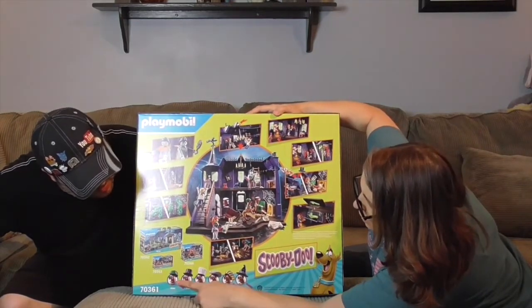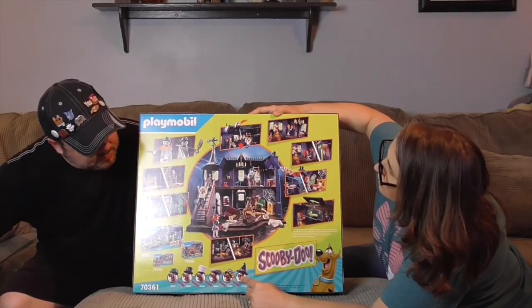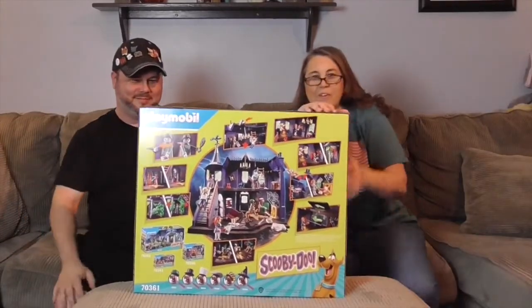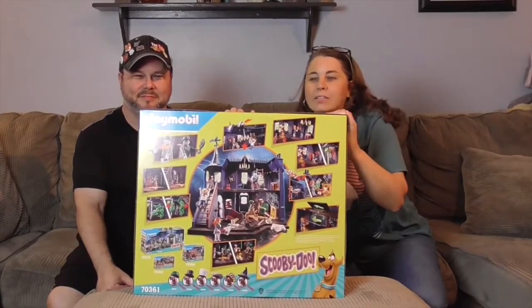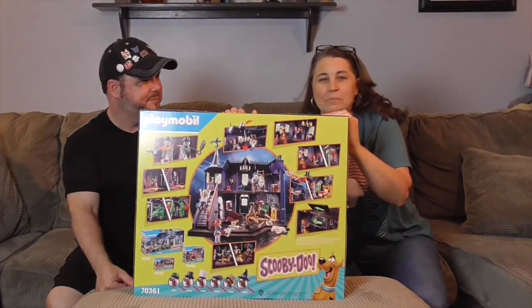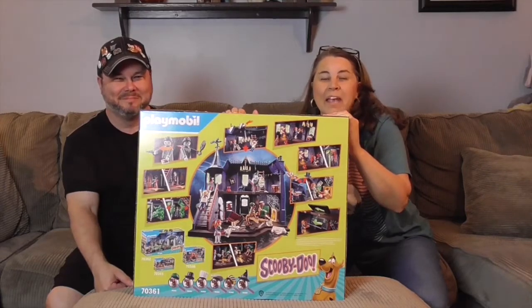These are all the different Scooby-Doo hats — each set has a different one. Do they all come in this set? I think so, that would be awesome. Don't look at who it is — it's a mystery! All right, so we're going to go ahead and get this awesome Scooby-Doo haunted house out of the box and show you all the pieces, then show you what it looks like all set up.